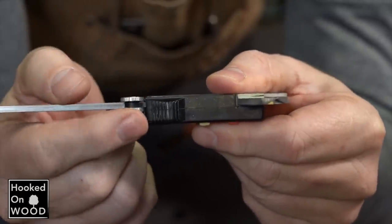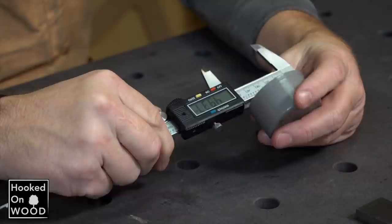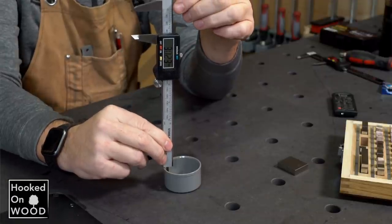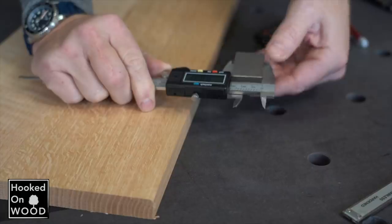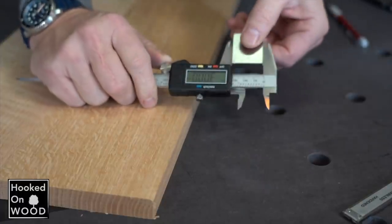These calipers have four functions: outside measurements of an object between the front jaws, inside measurements with these jaws, measuring depth with this pin, and you can measure height with the front side. You could also transfer this measurement to a piece of wood or to a ruler. So it is a very versatile tool.